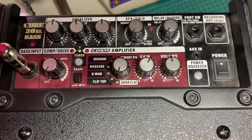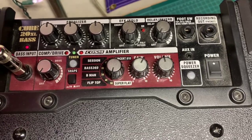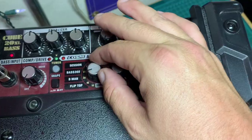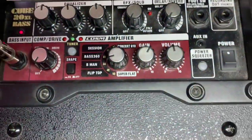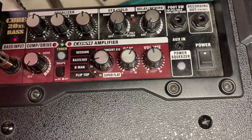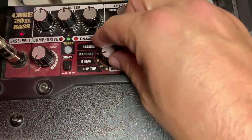I'm playing through a Yamaha BB734A, which is an active bass. And you can hear the Basement Session amp model.